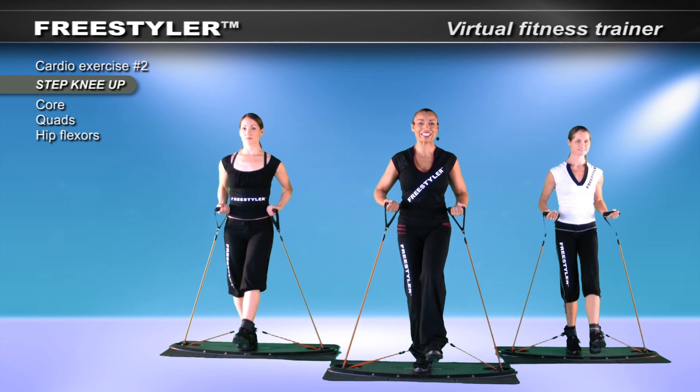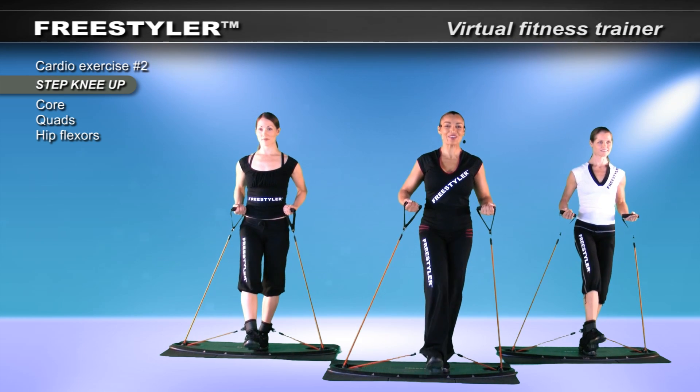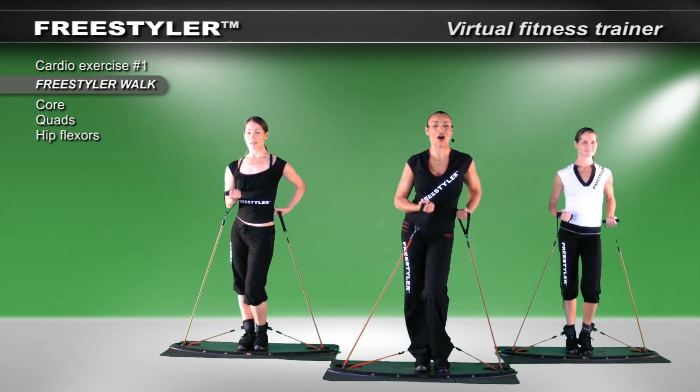Notice that we're all moving quite slowly. Down. Again. Up. Down. And let's walk, walk, walk.